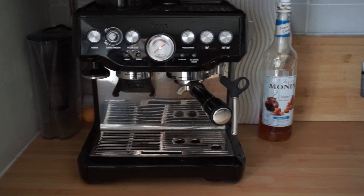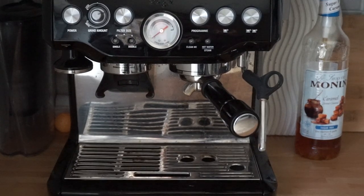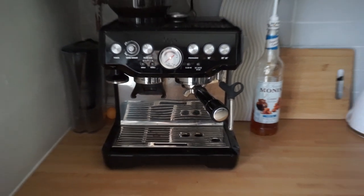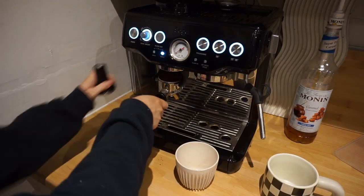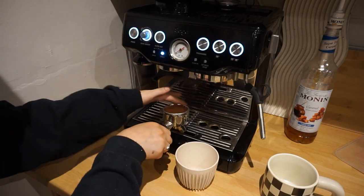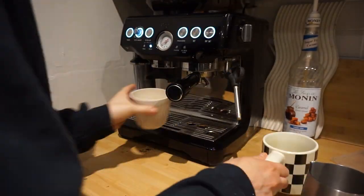I'm back today with a little makeover video because I need to solve a problem. My partner bought a Sage coffee machine and at the moment it's on the countertop. When you need to refill the water you've got to pull the whole machine out to get to the back of it to put water in the jug. So I thought it'd be easier if he had a coffee station where he could access the back of the machine without having to pull it out constantly.